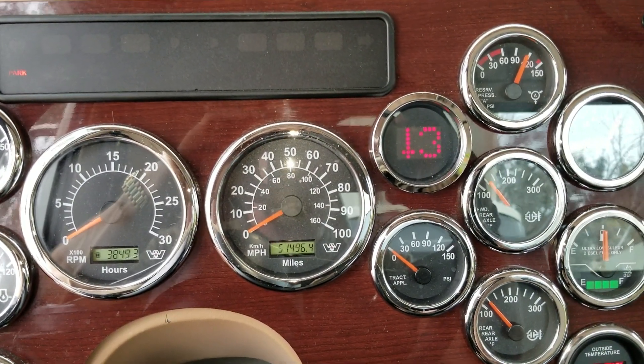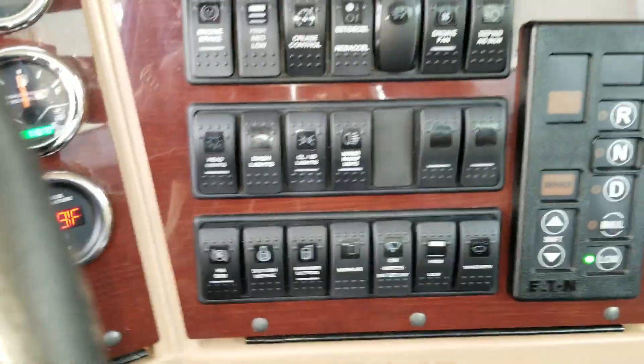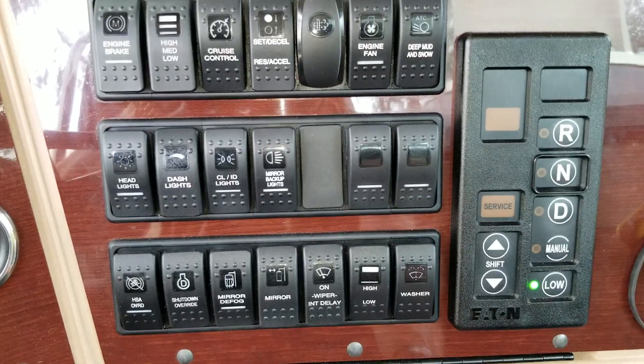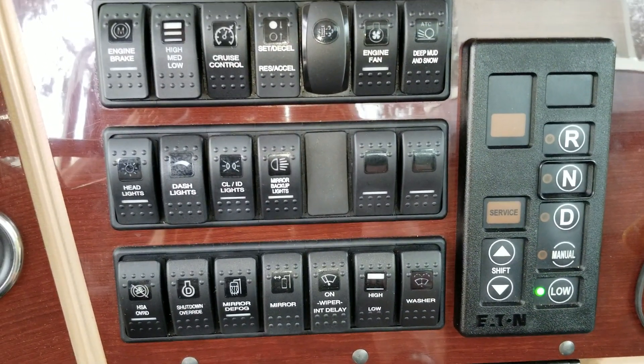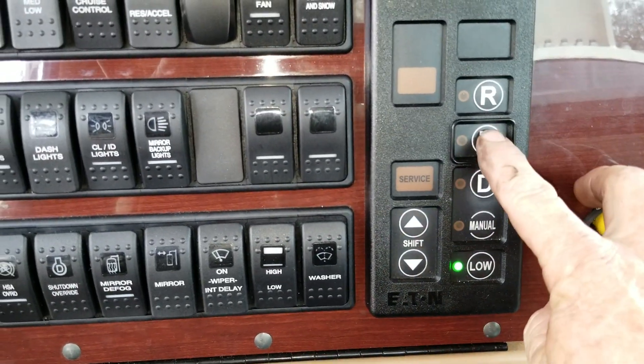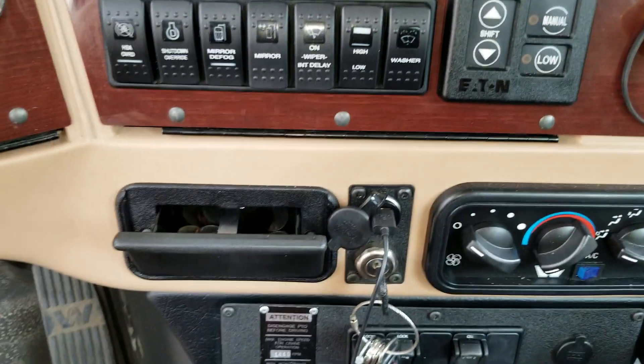Once you get the down arrow, release the pedal. It'll go back to zero. Then you want to turn off the key so it holds the setting. Put the transmission in neutral and wait until you hear the transmission go to neutral.